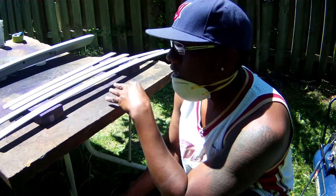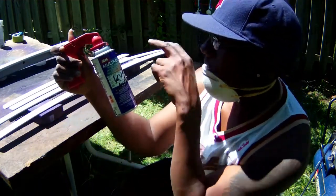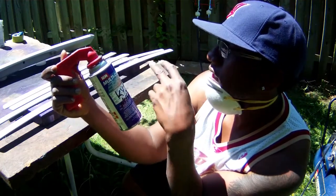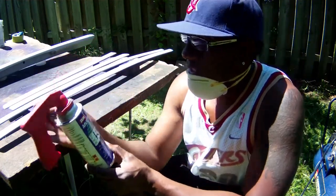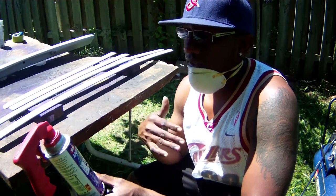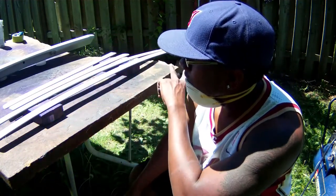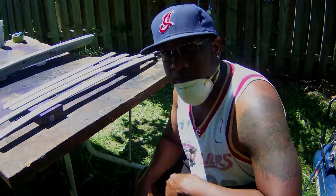I went to my paint guy and he color-matched the KY1 to my car. I got two cans — one fresh can and one I had from last year. I decided to experiment on my own car because I want to learn how to paint, so I'm going to use a spray can and clear coat it with a gun. You can see my spray booth is set up over there — let's see how this works out.